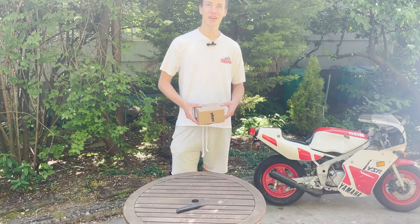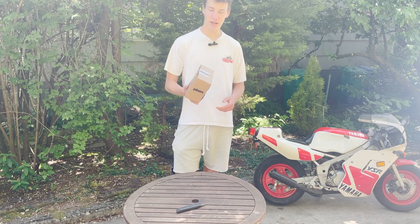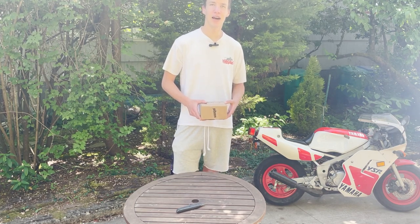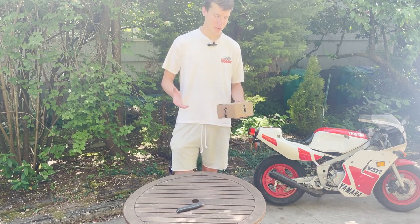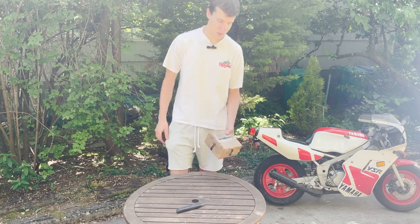Welcome back to the channel. On today's video we are going to be doing a quick unboxing and review of the Siphon sound helmet speaker. I'm super excited to get this put in my helmet and test it out, so let's open it up.